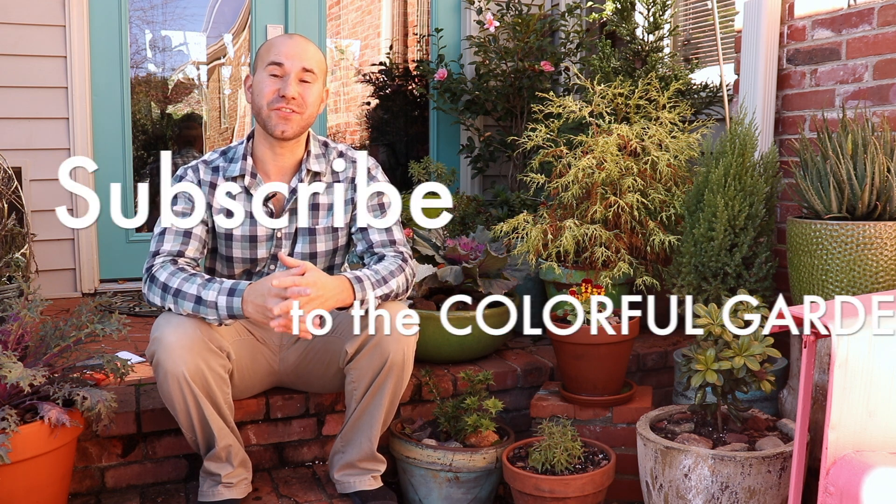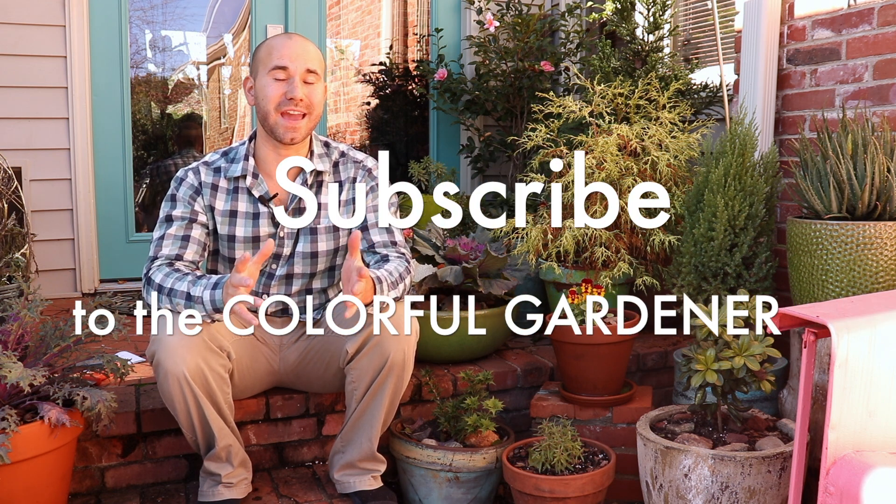Hi guys and welcome to The Colorful Gardener. My name is Josh and today I'm going to do a quick unboxing video from Palentine's Rose Nursery. If you're new here go ahead and consider subscribing and liking this video.